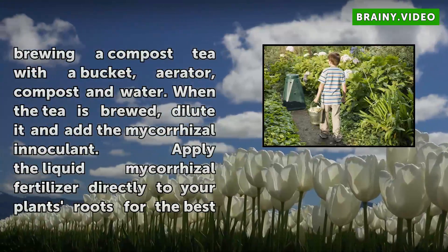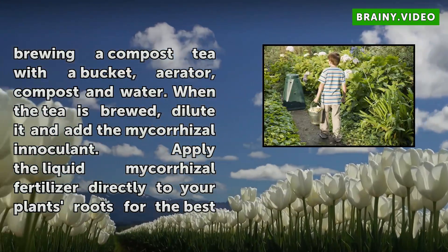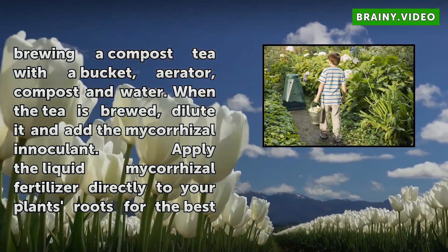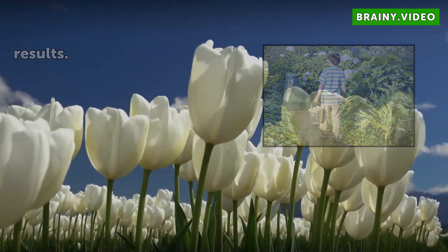Begin by brewing a compost tea with a bucket, aerator, compost, and water. When the tea is brewed, dilute it and add the mycorrhizae inoculant. Apply the liquid mycorrhizae fertilizer directly to your plant's roots for the best results.